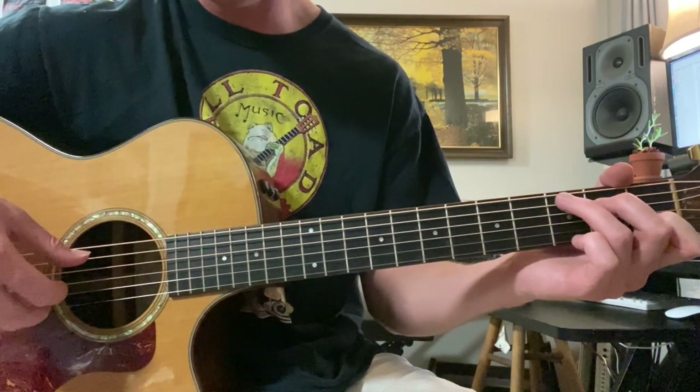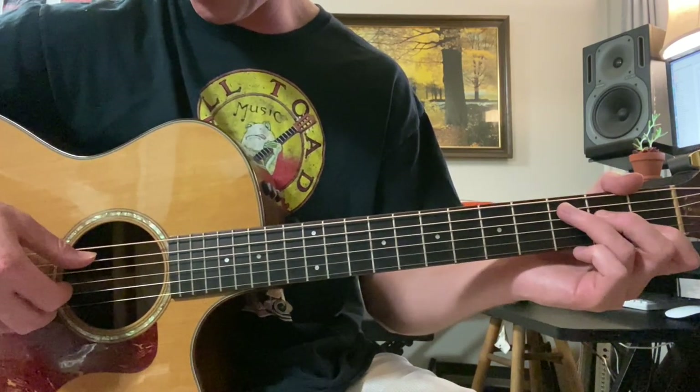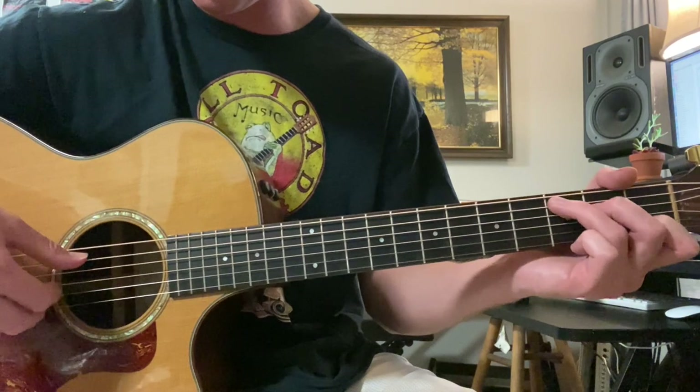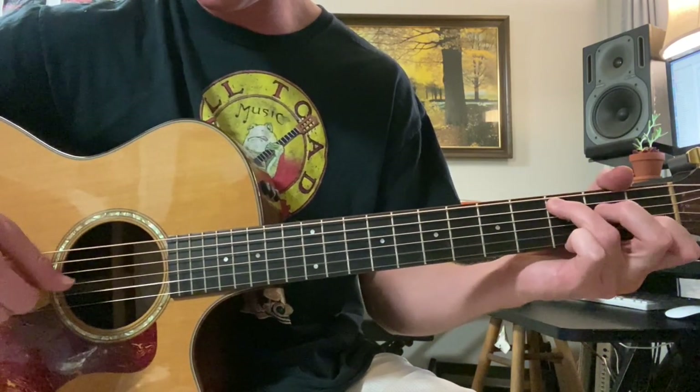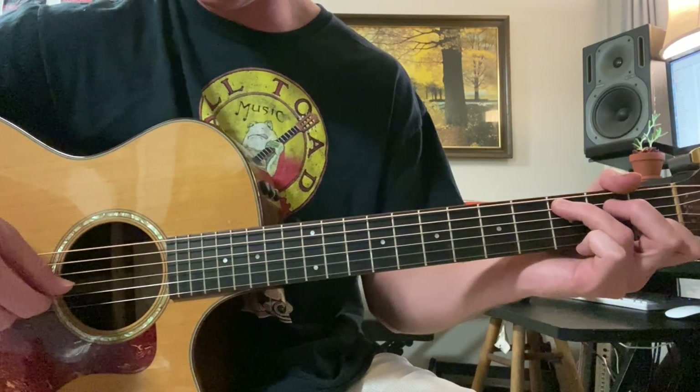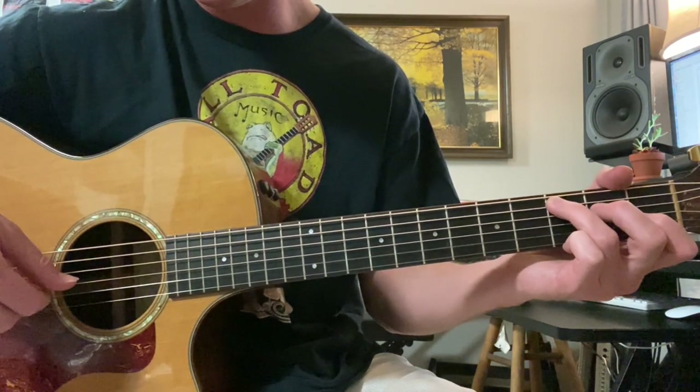And then a C chord. We just hit the 1st, 2nd, 3rd string, and 5th string at once. And then you take over with the melody: 1st fret open, 2nd fret, 3rd string, 2nd string open.